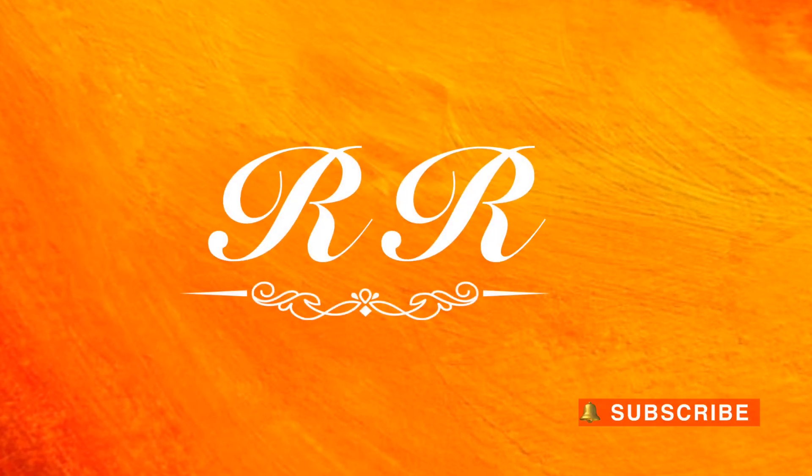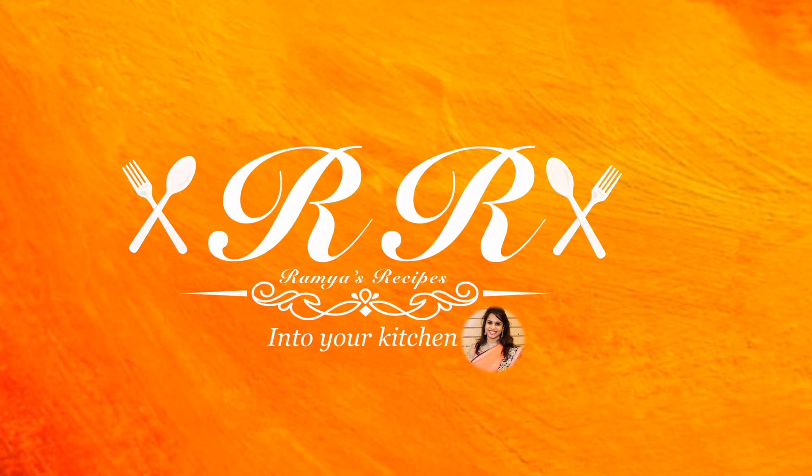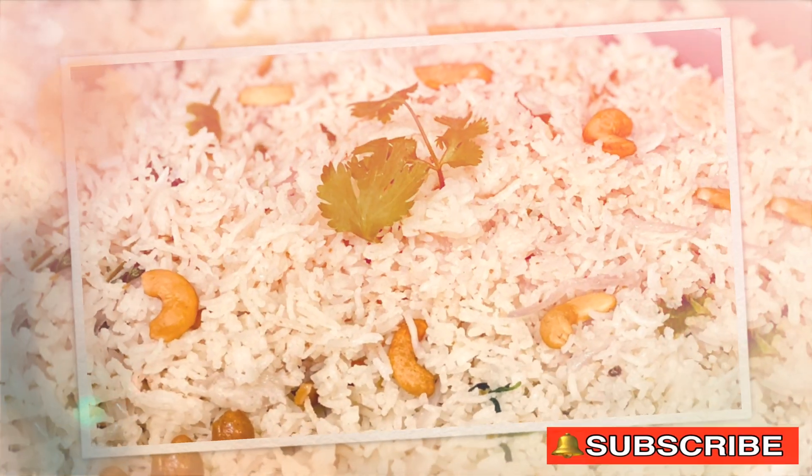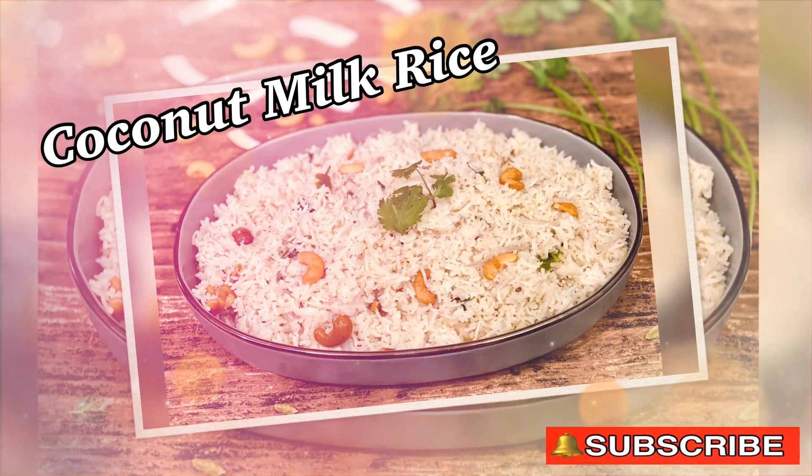Welcome to my channel RR Into Your Kitchen. Please subscribe to my channel for more interesting recipes. In this video I will show you how to prepare the most delicious dish: coconut milk rice.